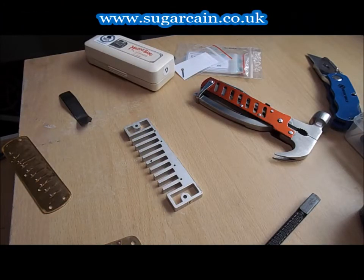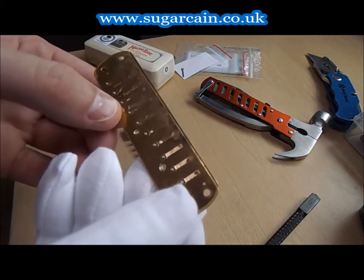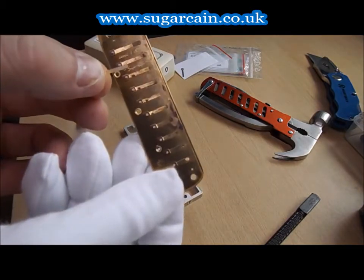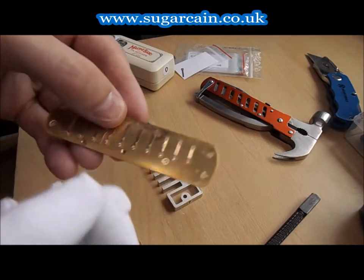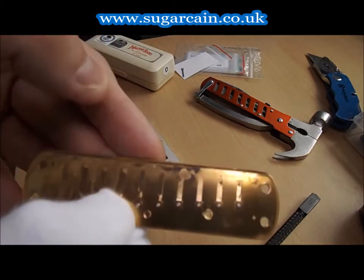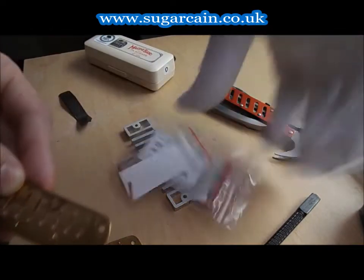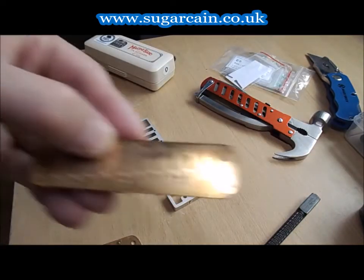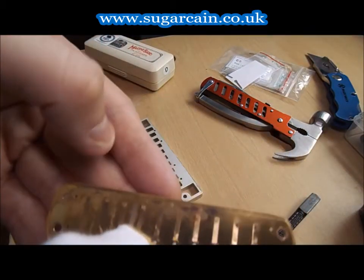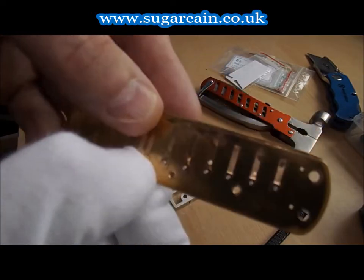Okay guys, Sugarcane coming at you again — this is part two. The gloves are going to have to come off for this one because we're using short parts, so excuse the nails but let's keep moving. We've got the key of the plate here as described and shown in video one. Always line up to make sure these are the same size because you may have picked up the wrong size reed.